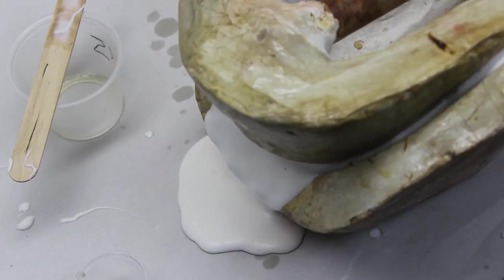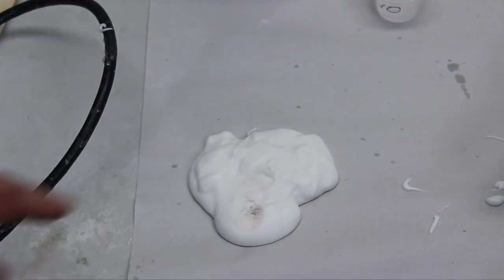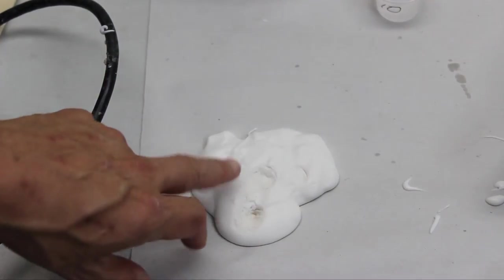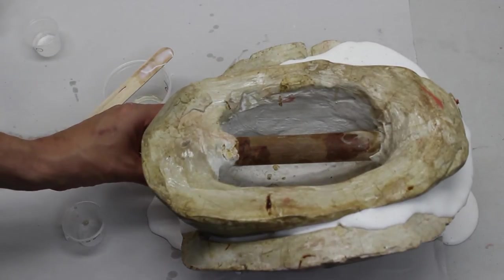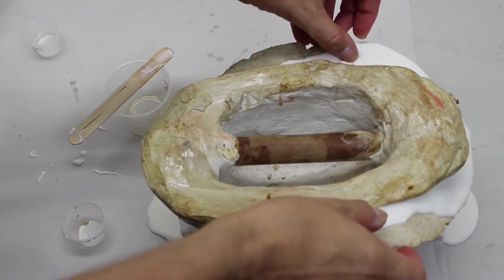Notice the gel in the same way as you notice with foam latex — it loses its shine and when pressed in a test pile, it stays indented. Gelation should occur within 10–15 minutes of adding the gelling agent. Press the overflow and if it's gelled, the chances are that the material inside the mold is gelled too.